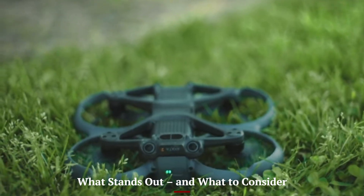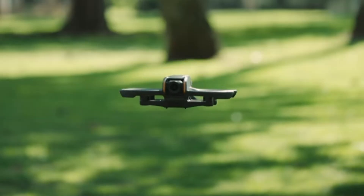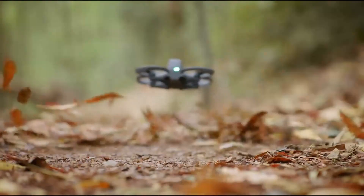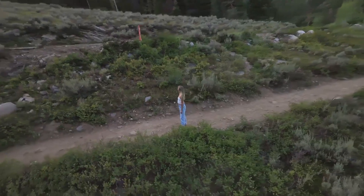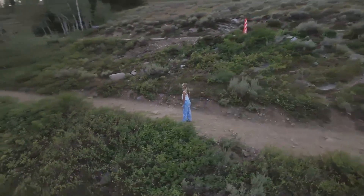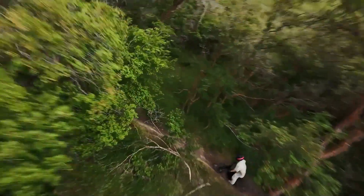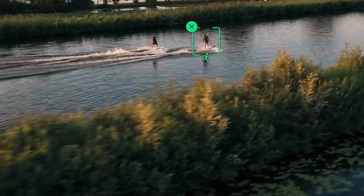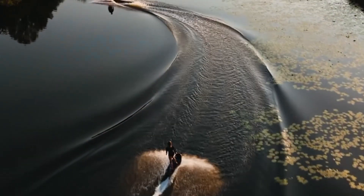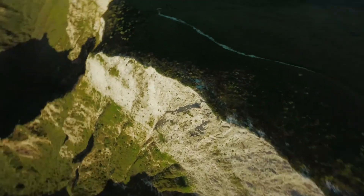What stands out, and what to consider? If delivered as expected, the DJI Air 4 bridges a huge gap between mid-range and pro-tier drones. It offers higher image fidelity, smarter obstacle avoidance, and longer flight — all in a compact package. Potential limitations include the fixed zoom range; if the telephoto lens remains limited to 3x, it may restrict some use cases. Weight at 720g means it's not sub-250g, so regulations apply in many countries. Pricing rumored between $1,300 and $1,600 may undercut flagship Mavic models, but still requires significant investment. Pre-orderers should wait for hands-on reviews, but the Air 4 promises to redefine expectations in its class.